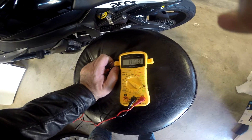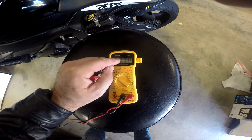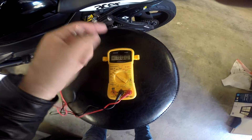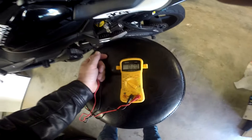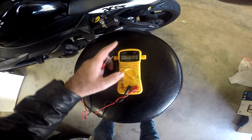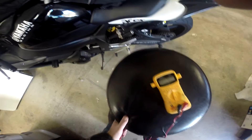Before, when I was having charging problems, it would be like 2.9 or whatever, and I was always having to put it on the battery tender. So I'm going to show you how to solve this issue where your motorcycle is not starting.